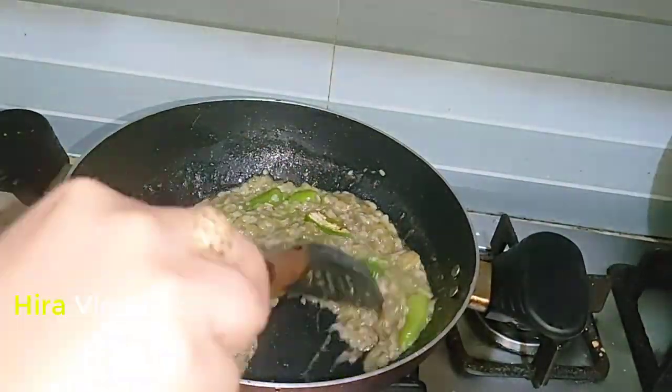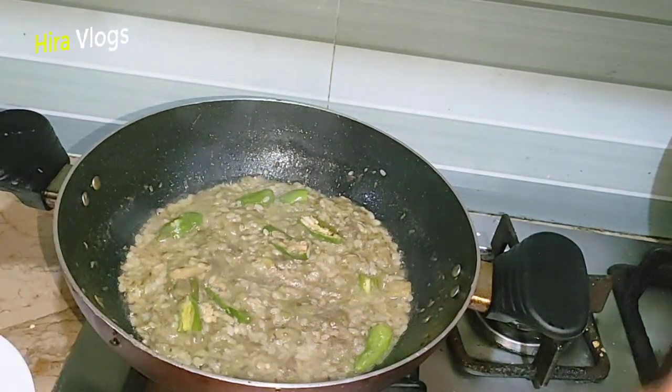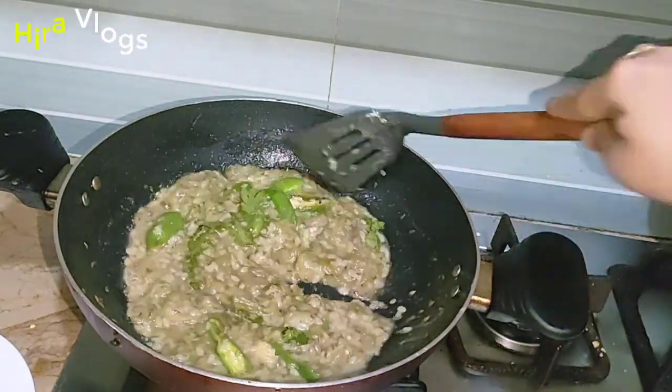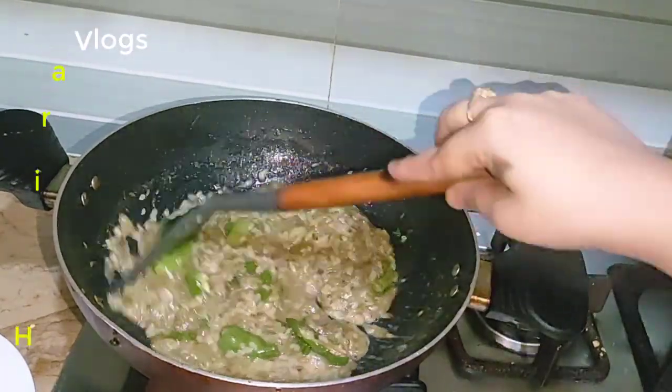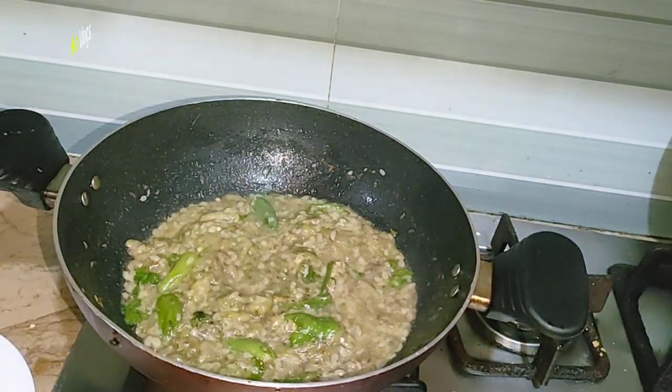We are going into Ramadan, so you can make recipes like this. It is very good for kids — they enjoy it during the holidays. We have a lot of recipes to share.